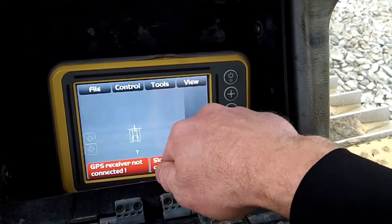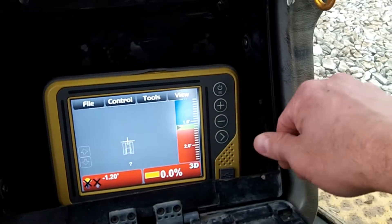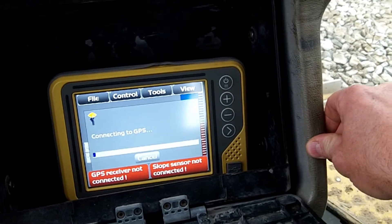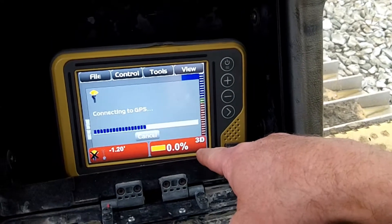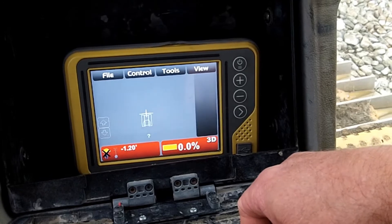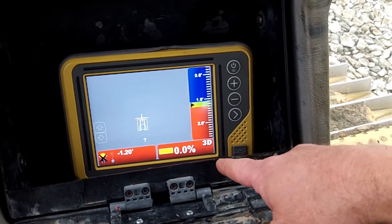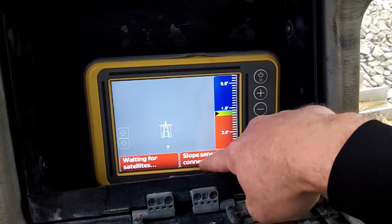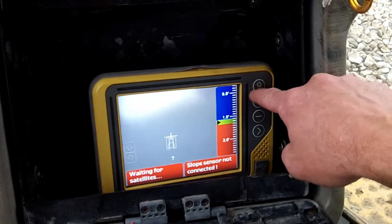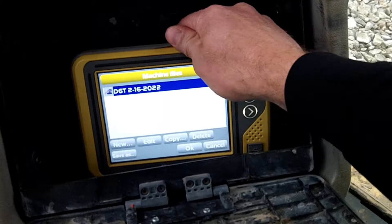GPS is not running. I saw the slope sensor flash green — did you see that? Nothing there though. Let's go in and check the actual machine setup.